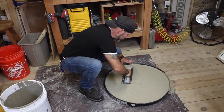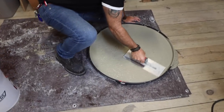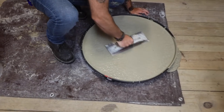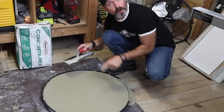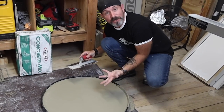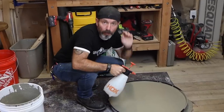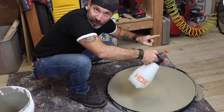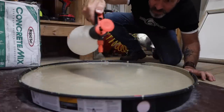I can already tell this is starting to set up. We're going to take our finishing trowel and finish the top before it sets up. We're going to let this cook for about one hour, then flip it over, demold it, and it'll be ready for installation. Do not forget to water cure while this is setting up — it's going to get very hot and this will avoid surface cracks.